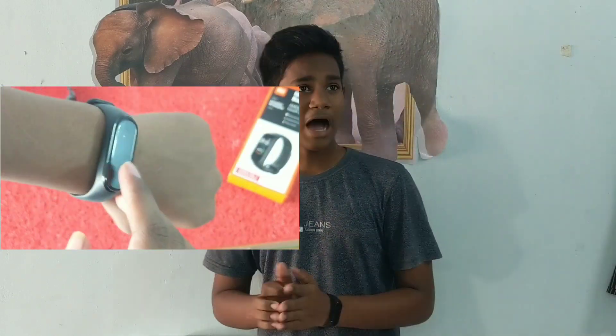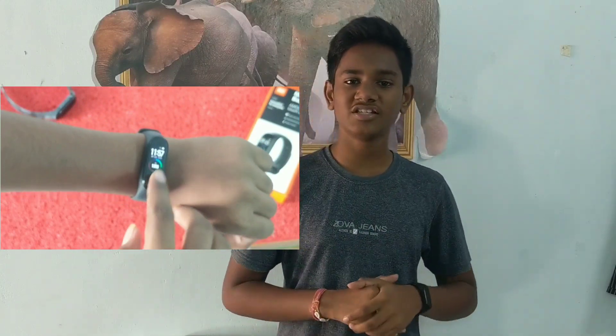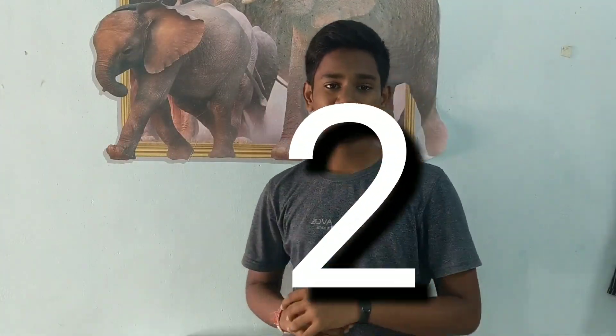So this watch is locked. I have the MI Band 3, and I can also use this course. You should know the watch should be locked. Prior to my Band 3, in my Band 4 I am going to show it open.